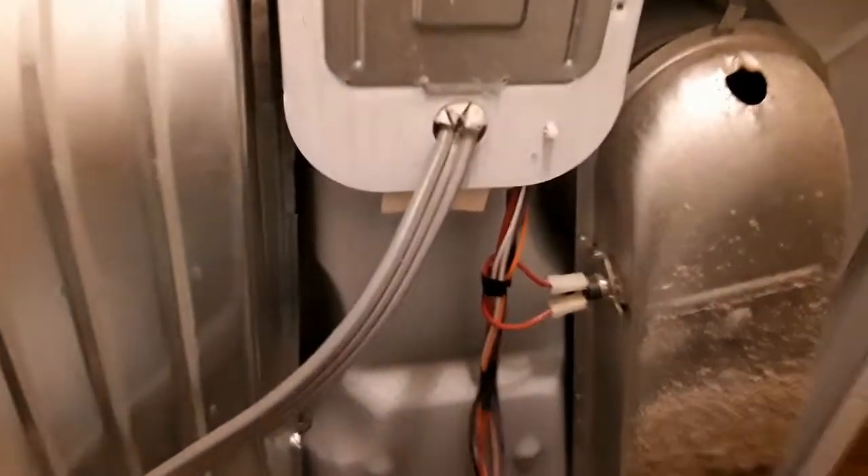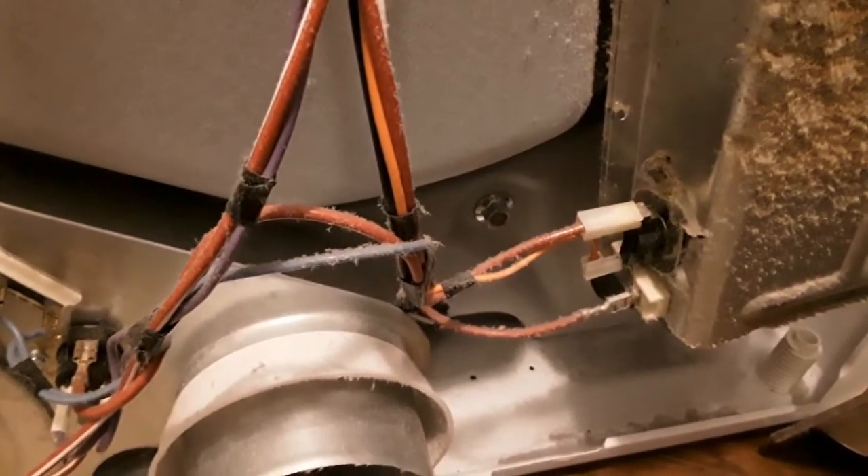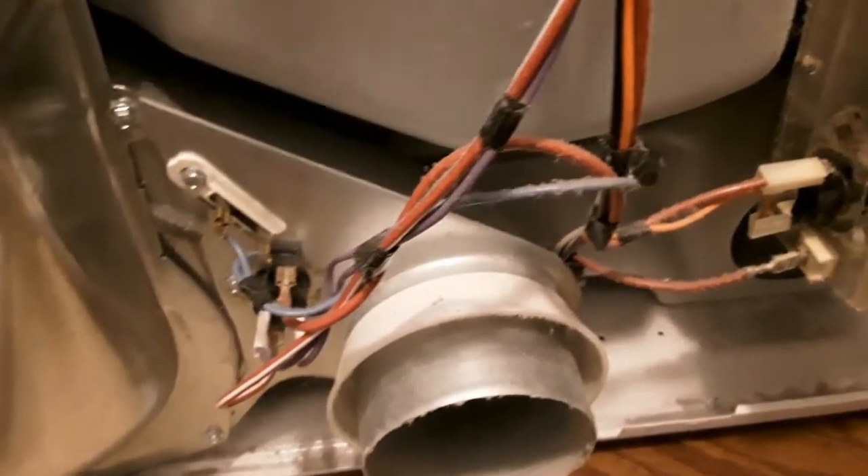If the dryer is not heating but still running, one of the most common problems is one of the fuses has gone out. There's a first one, a second one, and a third one, so we've got to figure out which one is not working.